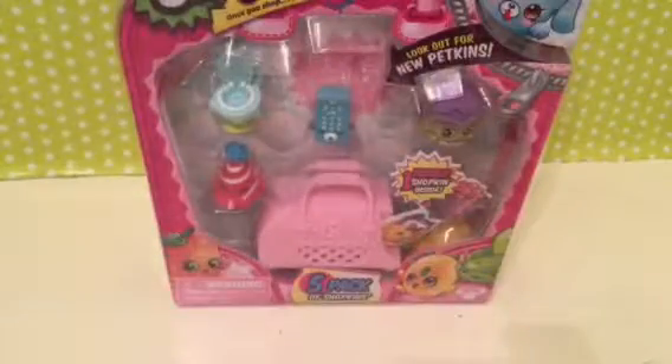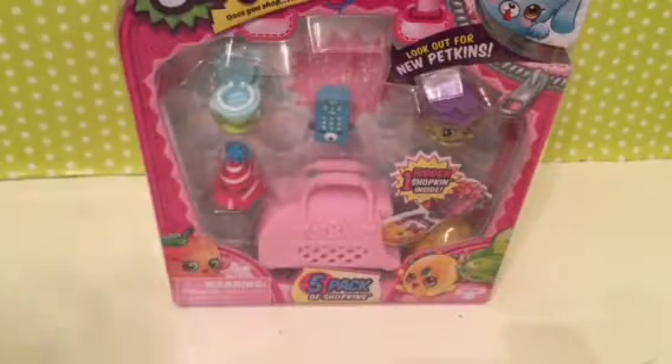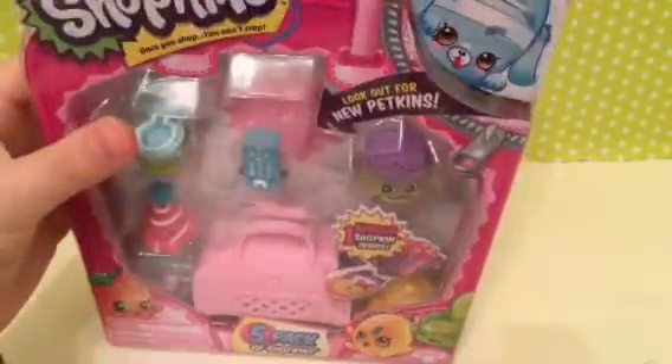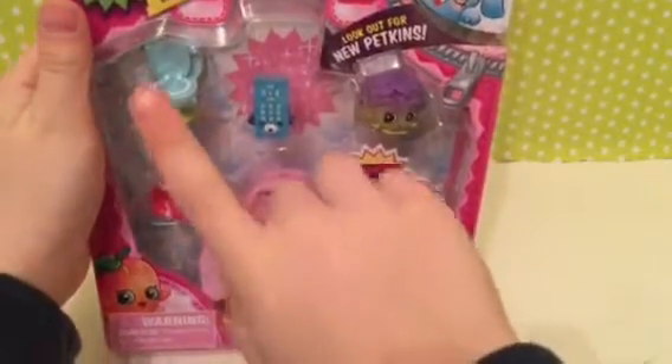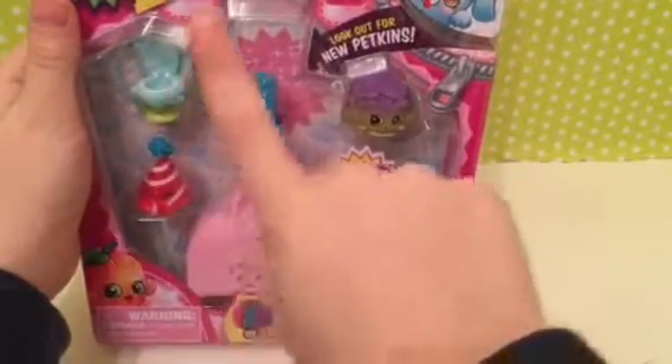Hi guys, welcome back to another video of Toys Toys and even more toys! In this video I will be opening a Shopkins Season 4 5-pack, and it has reader remote, crispy lettuce, flushes, and marty party hat. So I will open it.